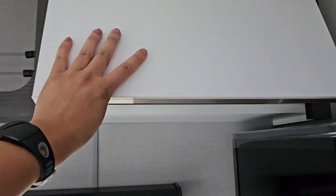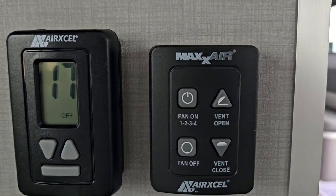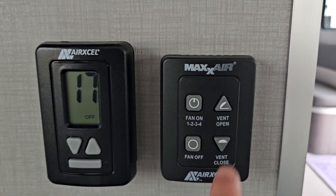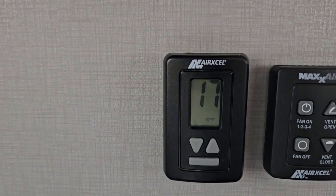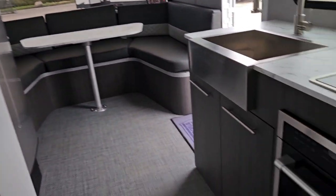There's more storage up here. You also got your thermostat and fan controls right here. You can choose between 1, 2, 3, and 4 speed modes, and you can do open vent, close vent, or fan off. Then you also have the main controls for your thermostat and heater — standard up and down arrows to go through the selections.